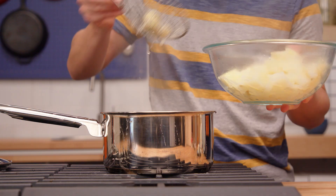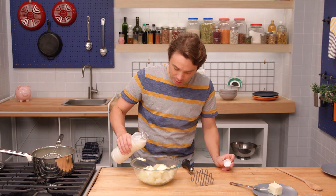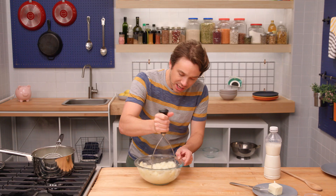While these are hot, let's get some butter in — a couple pads here. I'm going to hit it with just a little bit of milk right now, too. And now we mash. As we're mashing, we can decide if we need more milk or more butter. So far, it looks good.